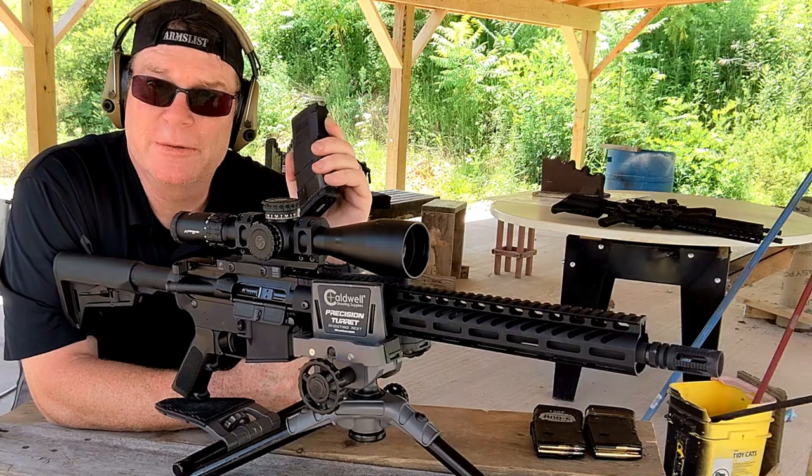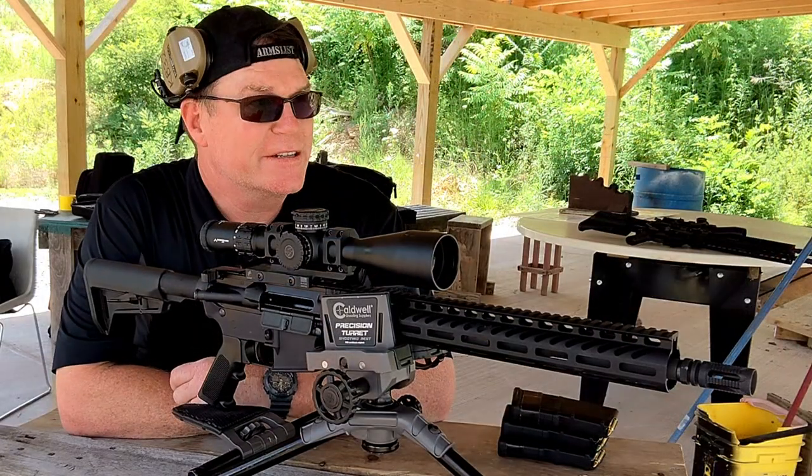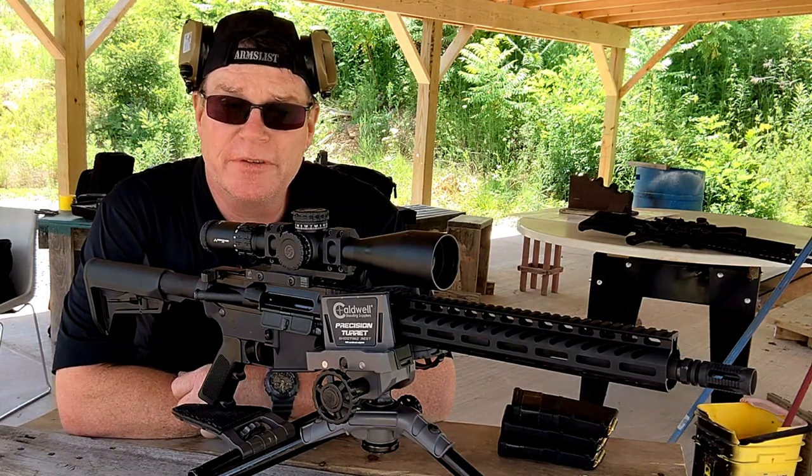Thank you very much for reviewing the video. I look forward to a good partnership. Alright guys, KB32 here. Check it out — part two of our production rifle setup.